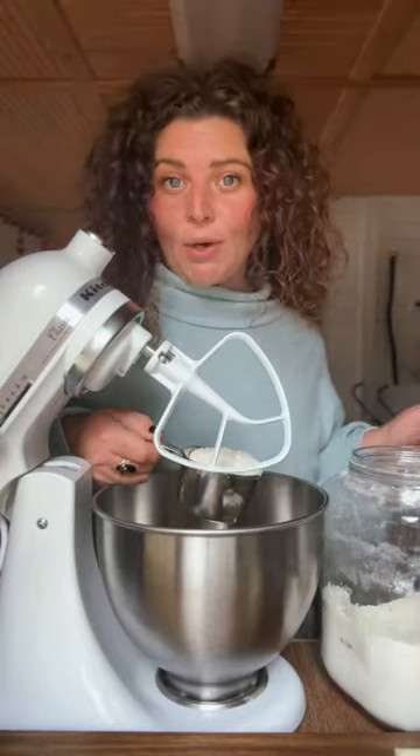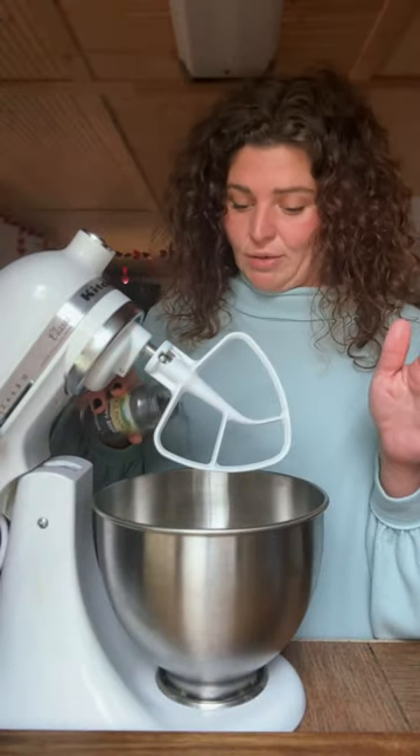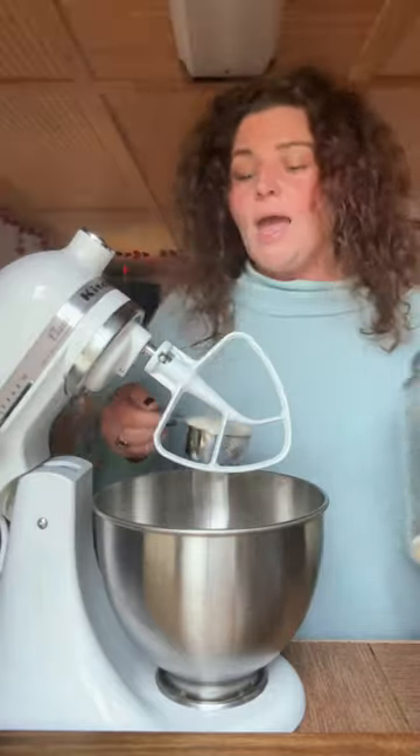Two cups of flour, salt, put you some poppy seeds in here, a spoon of baking powder, half a cup of sugar.